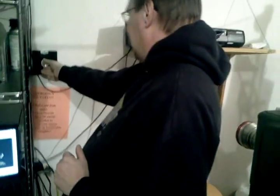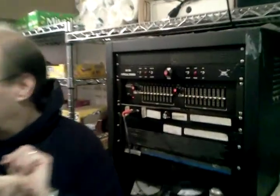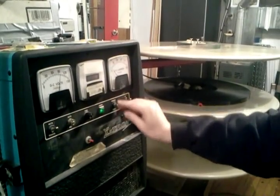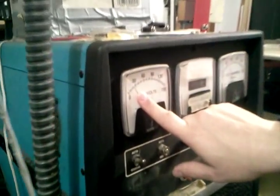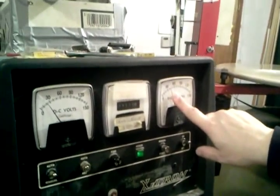Turn the light sound up a little bit. Sound down to zero. Strike the lamp. We should see around 20 to 22 volts here, and around 40 to 45 amps here.